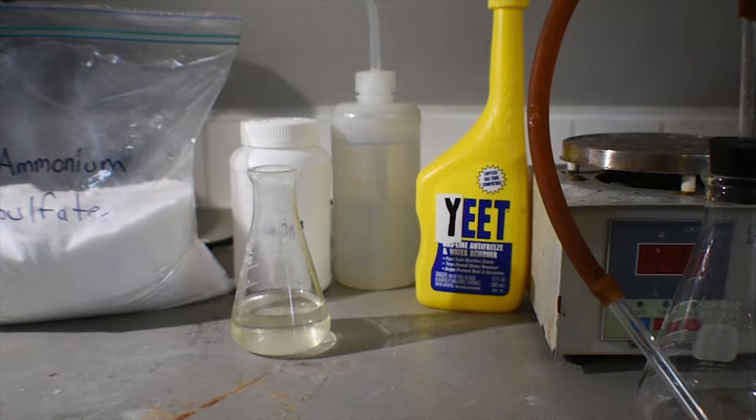Hello everyone, welcome back to another video. Today we're going to be making an addition compound of trimethylborate and ammonia.